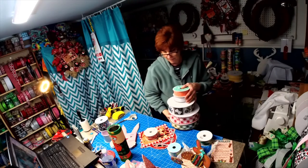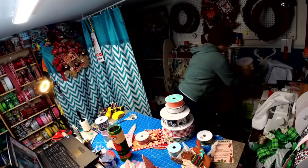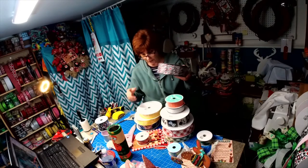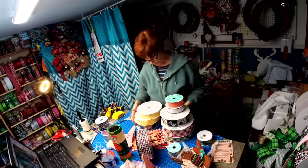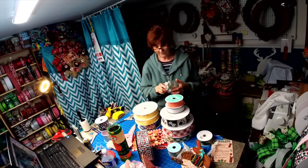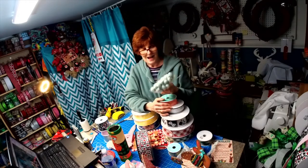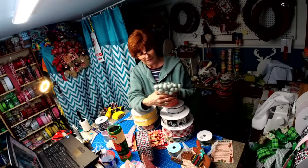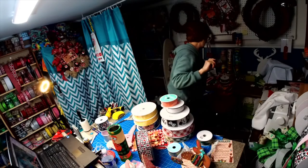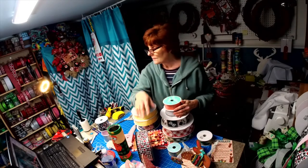These were the other ribbons I haven't listed yet — they're for upcoming signs. I think this one is listed with the Valentine gnome wreath but the others aren't yet. And I got my robin's eggs in today! I have a robin sign that I'm working on and I wanted eggs to go with the sign.